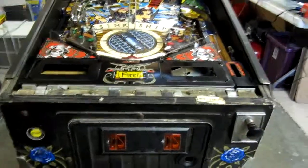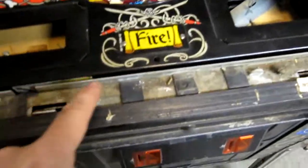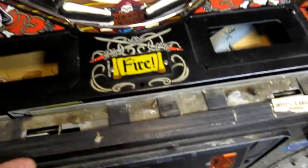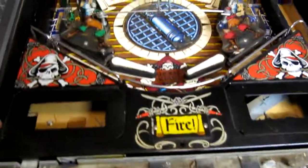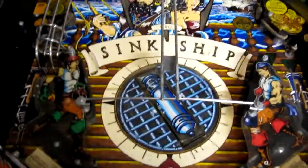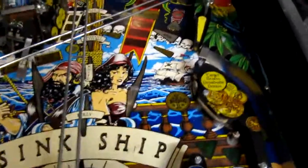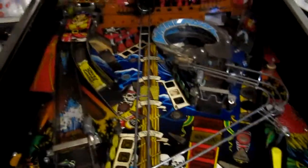This is the playfield — the unshopped playfield of Black Rose. You can see how absolutely filthy it is. It sat in a warehouse for the past few years. However, we've got it because there is negligible wear in the playfield. The playfield is in excellent shape underneath the multitude of layers of dirt and filth.